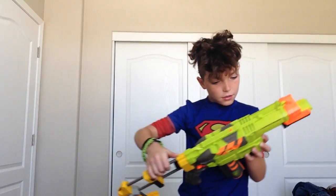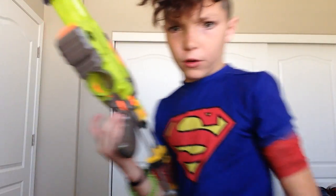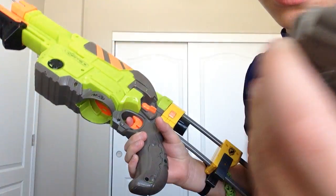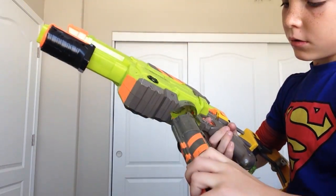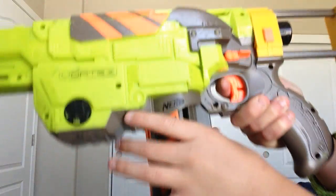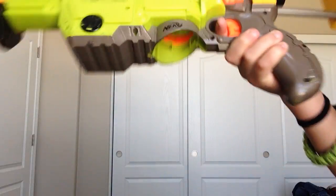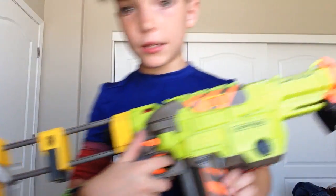Next gun we have is the Vortex. I got it for $3.30. It has this little mag. If you just push these buttons like this, it comes out. But it will not come out if you don't want it to. I like it — it's nice.